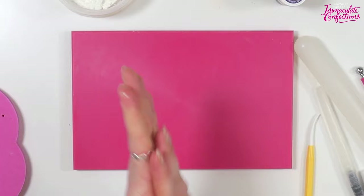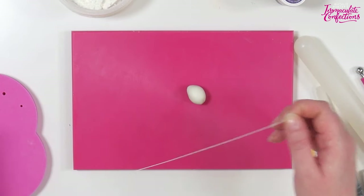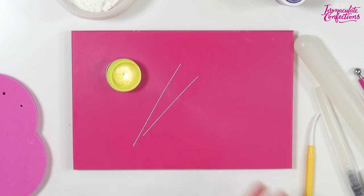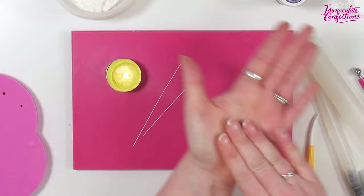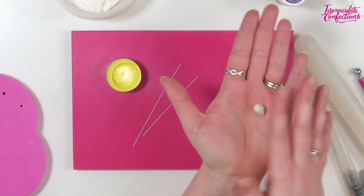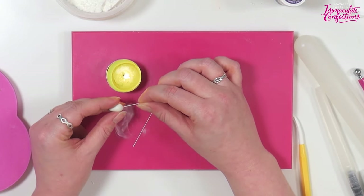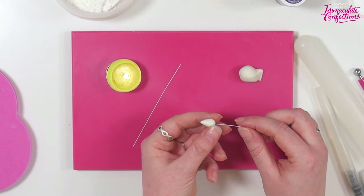Now we'll make some little leaves and buds. I've got some 28 gauge wire and I'm going to use the candle method. We're going to make the little bud shapes, heat the wire up, and the heat from the wire will dissolve the sugar and attach them solidly. We want a little bud shape - roll a ball, roll a finger on one side to make a bud shape, then hold the wire in the candle so the wire heats up and insert it in the bud.